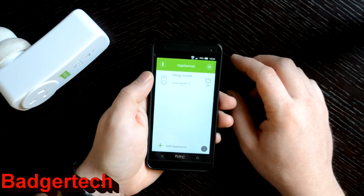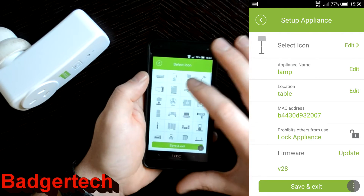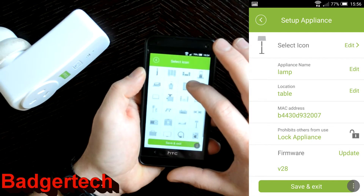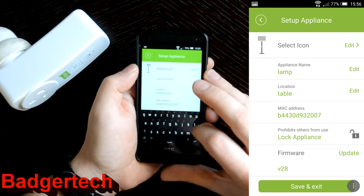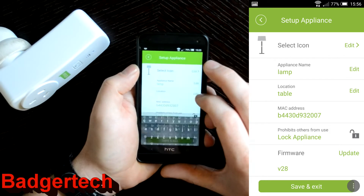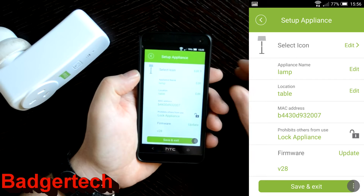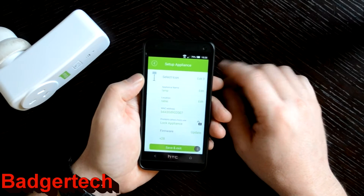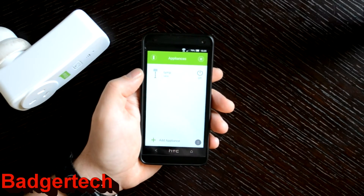You get a list of appliances — you can have as many as you want, up to 20 or so. Click on 'setup required'. You can choose an icon and we'll call this a lamp. You can change the name and set the location — 'table'. The only diagnostics you can see is just the MAC address of the device, useful if you're looking in DHCP logs. You can also update the firmware from here — we're already up to date on version 28.